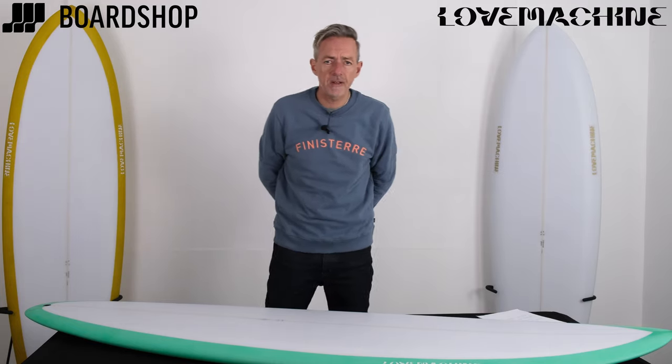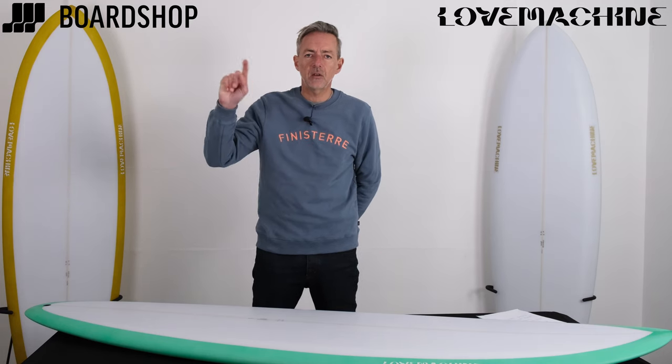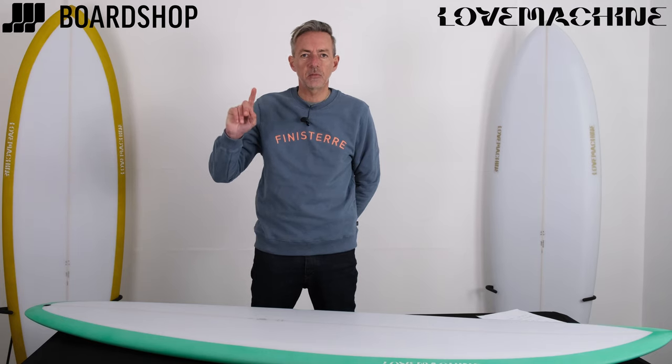Welcome to Boardshop.co.uk. Surfboard review time. The children want me to say this: can you please hit the red button in the corner of the screen to subscribe to our YouTube channel?